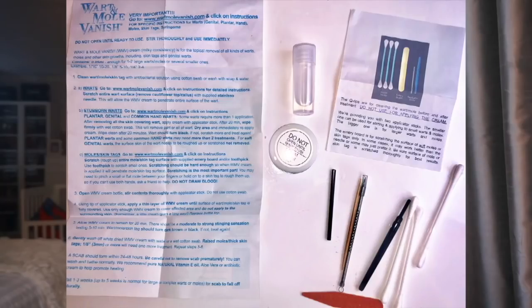The kit contains the WMV cream, with quantity sufficient for two to five growths or five to twenty-five smaller ones. It also contains a natural antibacterial solution, three cotton swabs, two applicator sticks, one stainless steel needle for scratching hard moles, one emery board for scratching soft moles or skin tags, and one toothpick for scratching soft moles or skin tags.